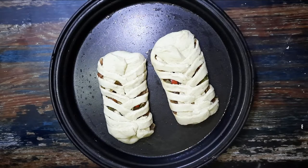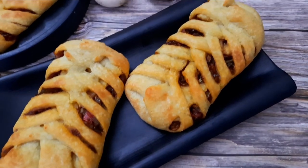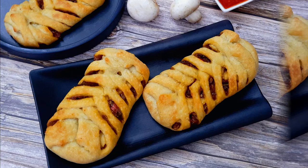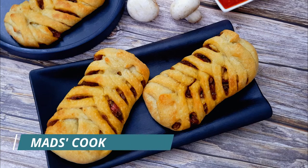Bake the pies at 170 degrees Celsius for 30 to 35 minutes or until the pies are well colored. The platted potato mushroom pies are ready to serve. For more such recipes, follow me at Mads Cook House and be sure to like, share, and subscribe.